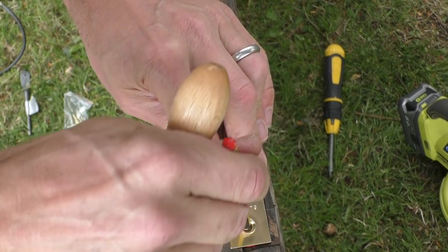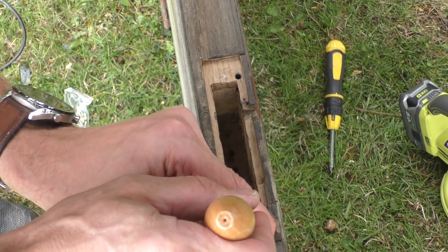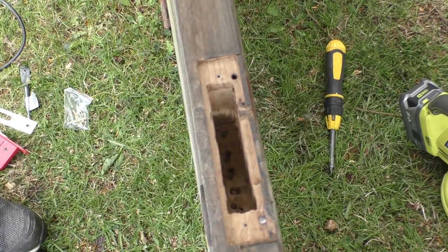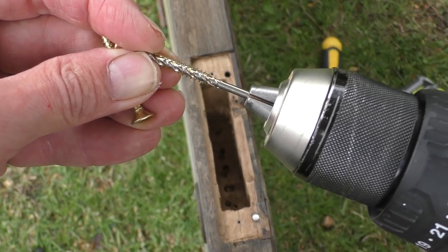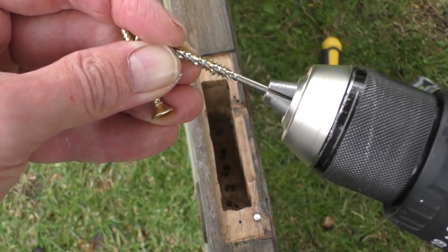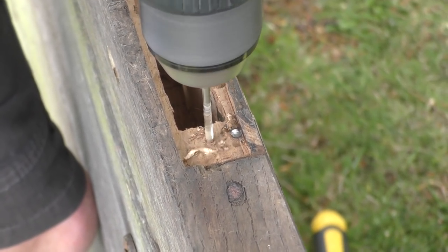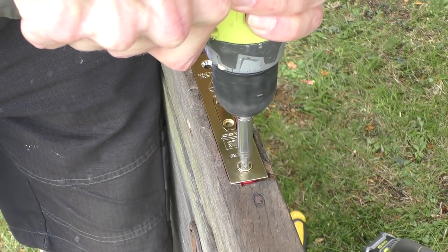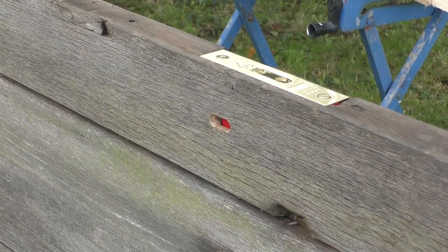The screws going in here are brass, so we need to accurately drill a decent pilot hole. Because this is oak - and old oak at that - what I tend to do is line the screw up against the drill bit. You want a drill bit that's the same diameter as the stem of the screw, not counting the screw thread itself. Let's check the old key still fits.